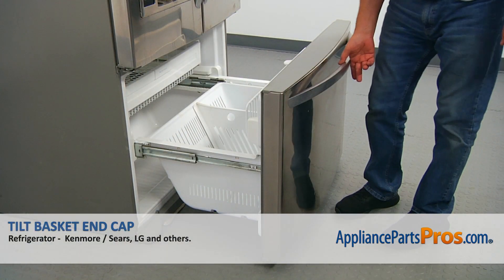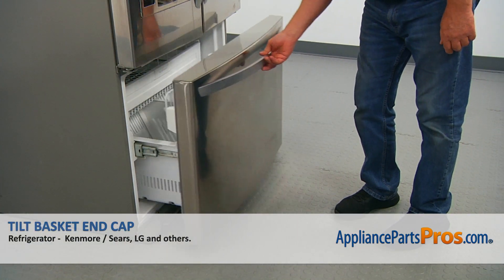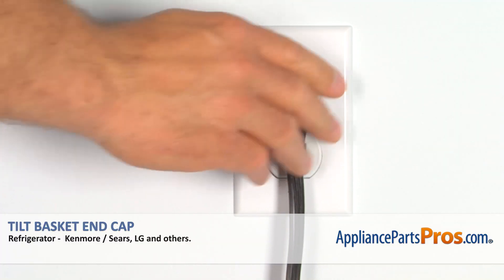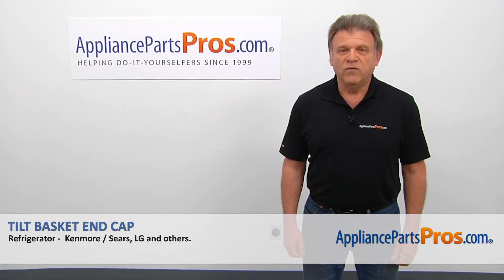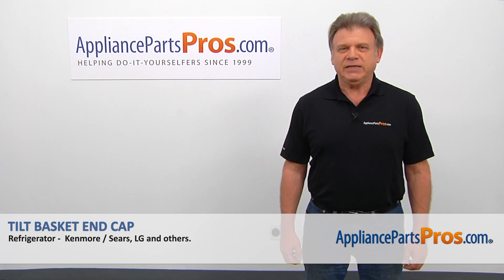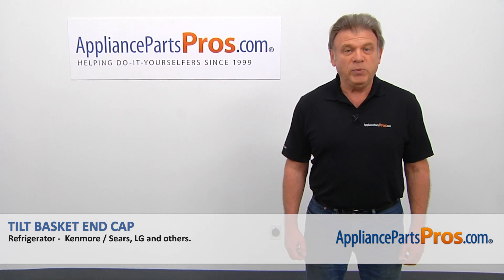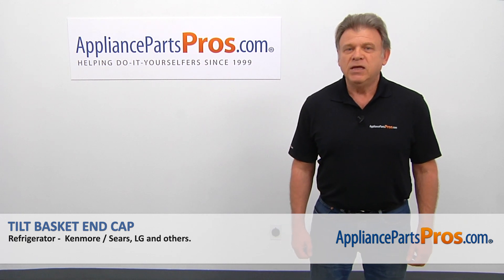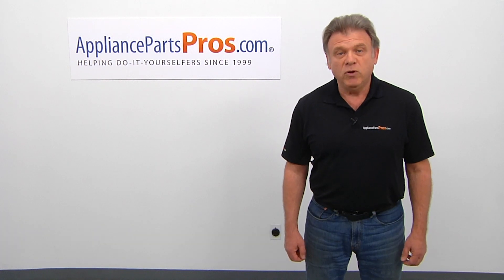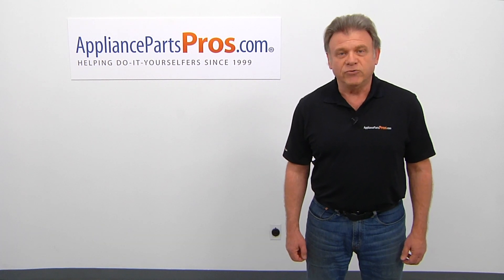Now when we're done, we can close the freezer door. Plug the fridge back in and make sure it's cooling. Thank you for being a part of another successful repair brought to you by AppliancePartsPros.com. For any of your future appliance repair projects, please check out our other videos available on our website, on Facebook, on YouTube, and on Instagram.